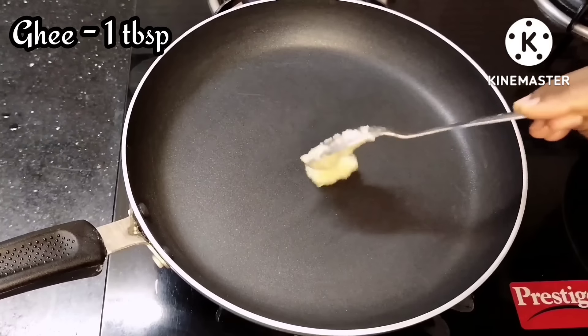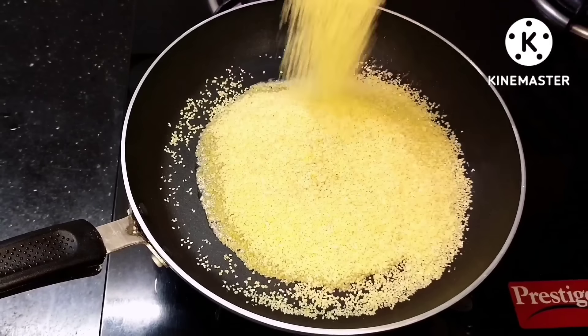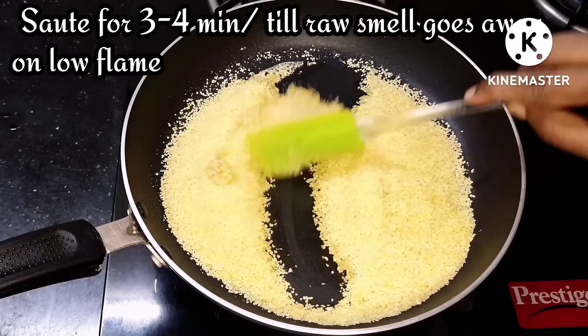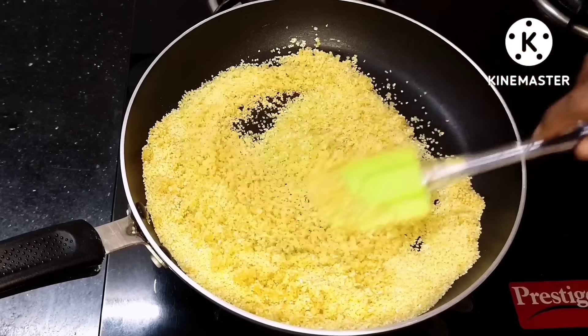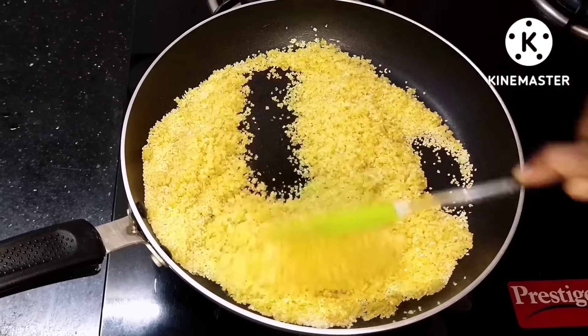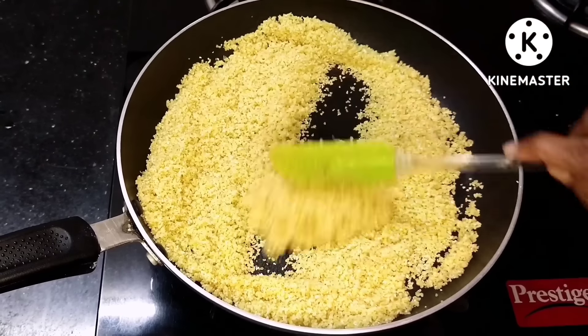First, I will heat a tablespoon of oil in the pan. After that, I will add a cup of water and cook it on a low to medium flame. After 3-4 minutes, I will fry it.